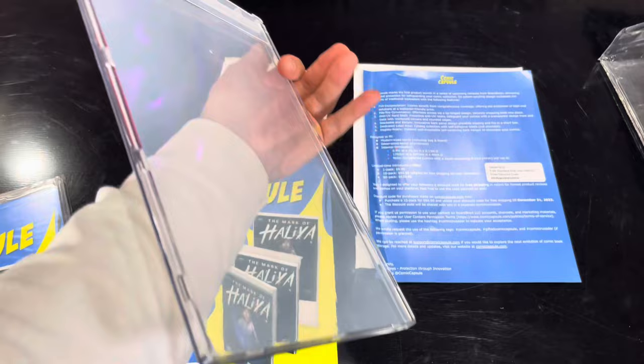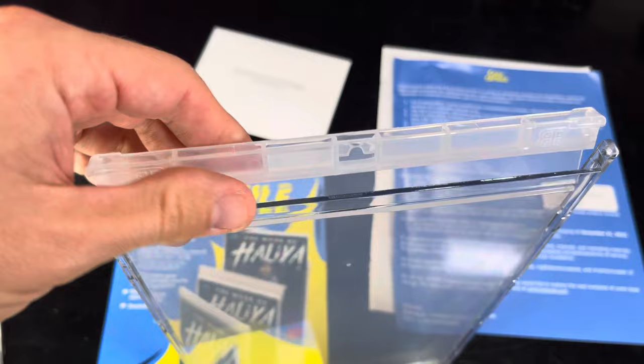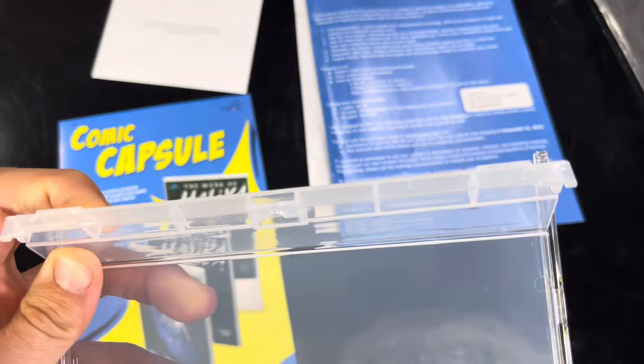Let's take a closer look at these. These things are crystal clear, quality material. These are UV resistant cases. So you can fit a modern comic in these with the bag and board or just raw. You can fit a silver age book, a bronze age book. I have not tried golden age books, but I'll show you all the measurements so you can determine if your golden age book fits in this.